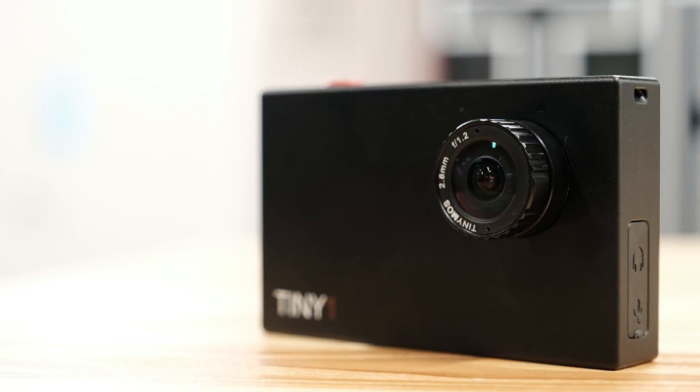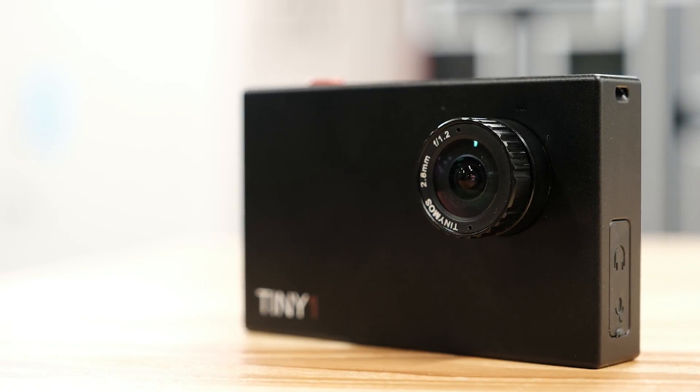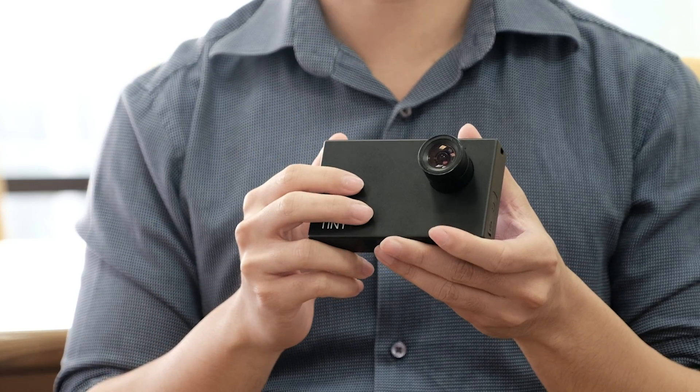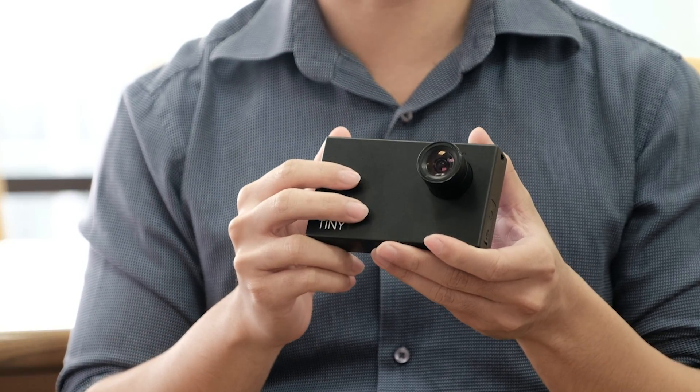Now with the Tiny One, we designed a camera that is small, smart, and easy to use, so everyone can capture the wonders of the night skies. When we made the Tiny One, we wanted to give you the best experience possible. Let us talk a little bit about the design that went into it.